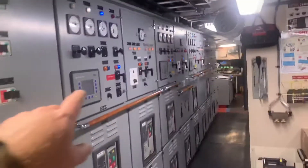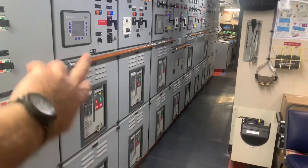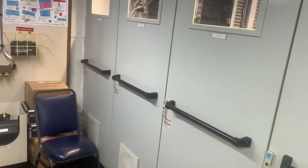Now we've got our switchboard, which is pretty much standard switchboard size. A couple of breakers that will tie everything in from here.